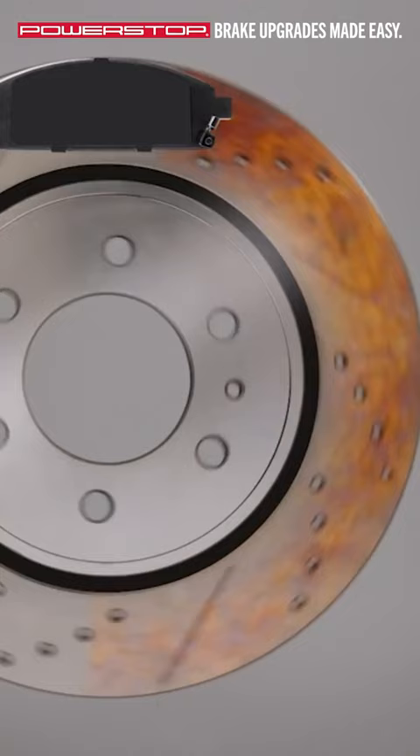For more helpful tips and to find your next brake upgrade, visit PowerStop.com. PowerStop — brake upgrades made easy.